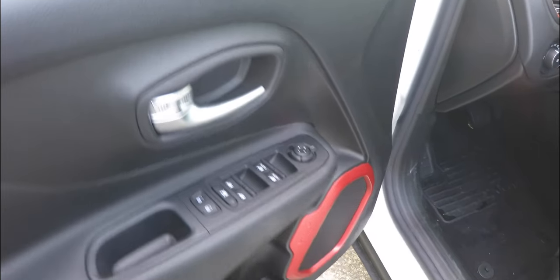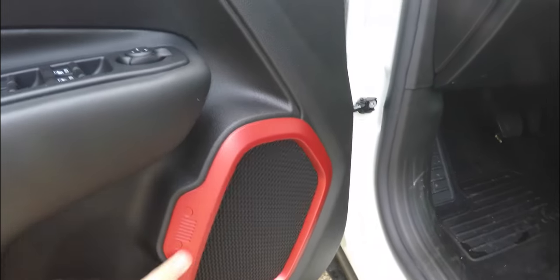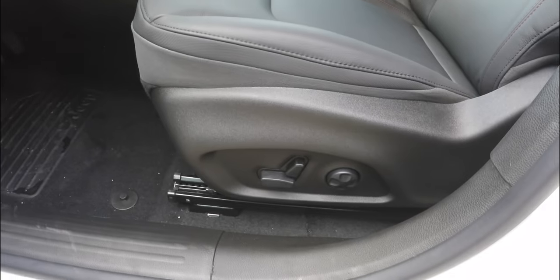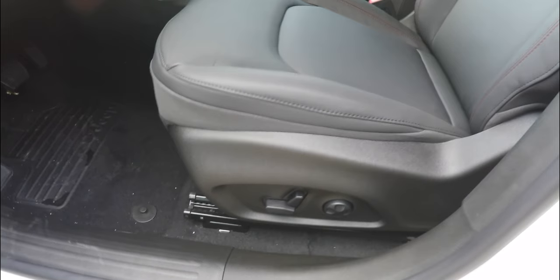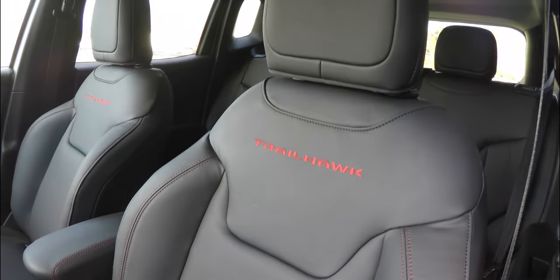Inside we have power heated mirrors, power windows, and power door locks, with ruby red accents on the stereo speaker bezels. This vehicle does have an 8-way power driver's seat with 4-way adjustable lumbar support. It also has the premium leather interior with the ruby red stitching and the Trailhawk logo.